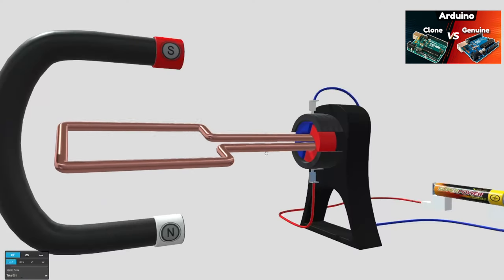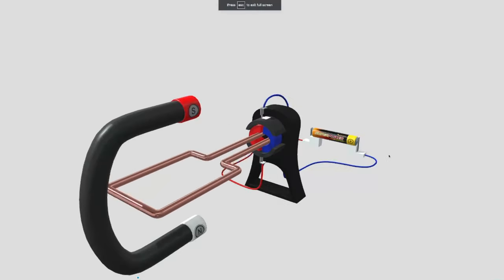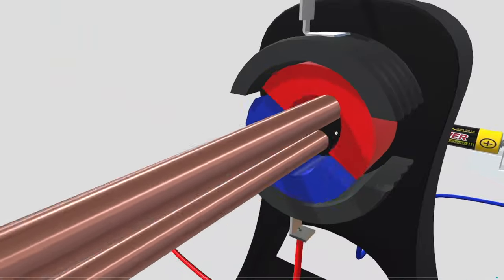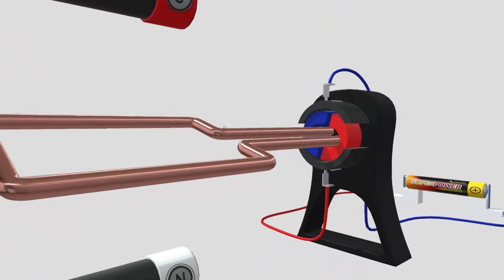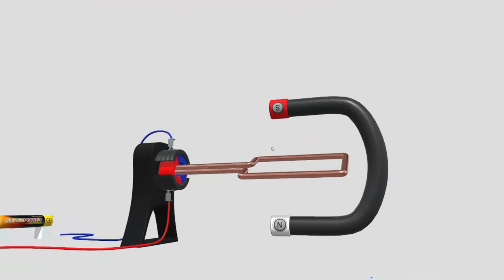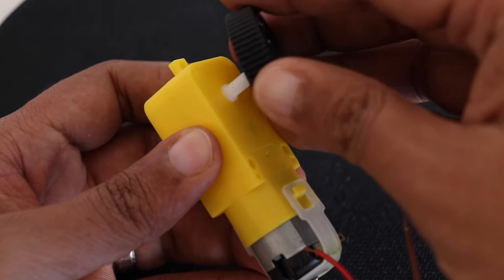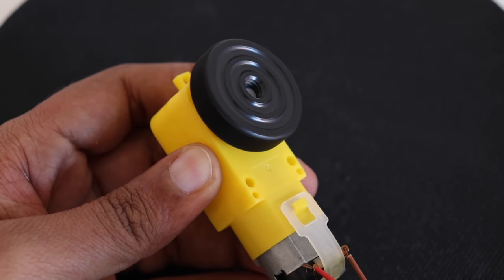Since the rotor is a moving part, it tries to move away from the north pole of the stator. But the rotor is assembled such that after each half rotation, the polarity of its magnetic field is reversed. That means as the north pole of the rotor approaches the south pole of the stator, it automatically changes to south pole and gets repelled again, continuing the motion. Because of this change in polarity, the spinning motion continues. The rotor is connected to a shaft, and this shaft can be connected to wheels — this is how we turn the wheels of a robot using a DC motor.